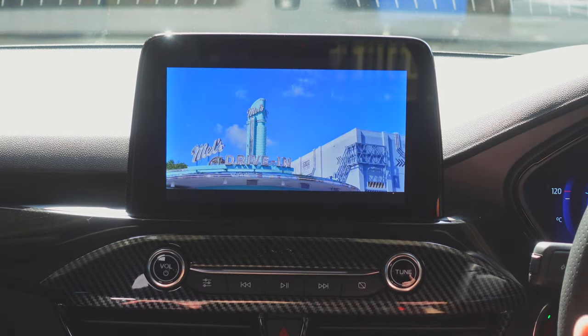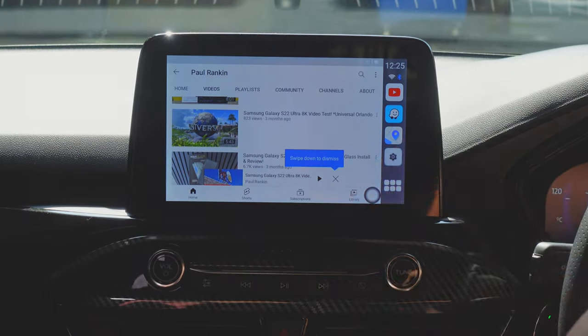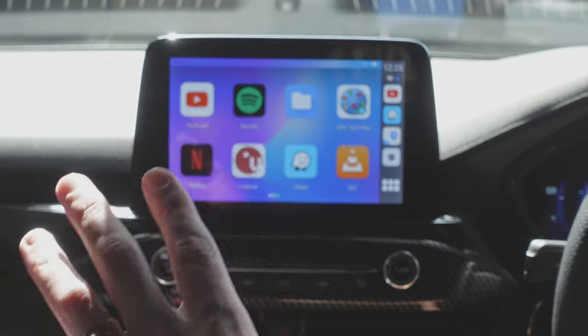I'm going to sign into Netflix and other apps and come back to show you that, then we'll end the video. If you spend a lot of time in your car — maybe sitting off somewhere, going away, parking up — you can watch YouTube, Netflix, and chill out and enjoy yourself.